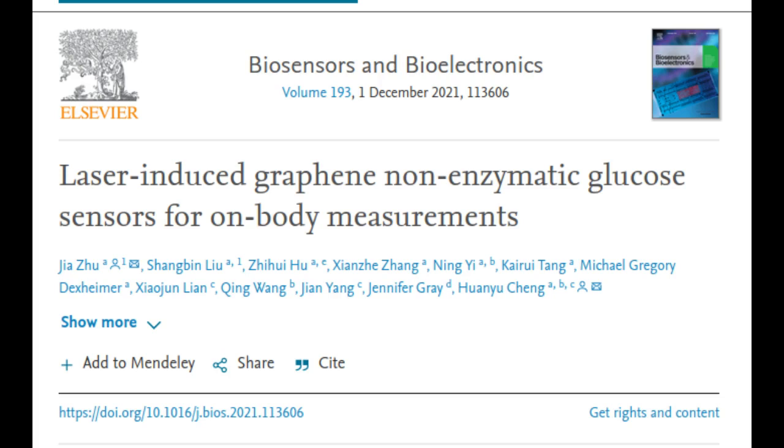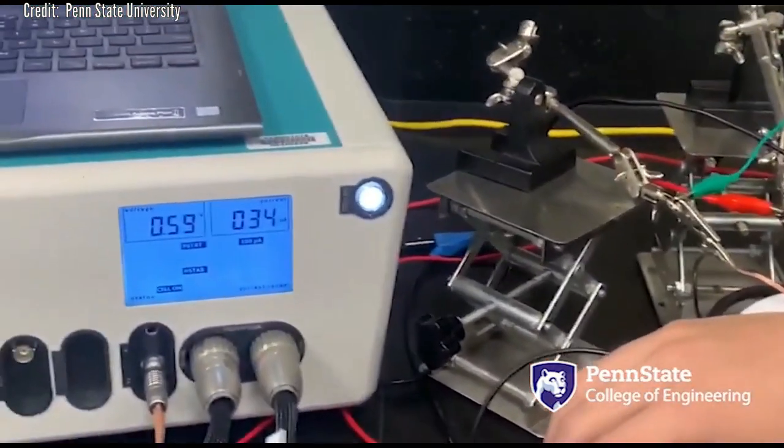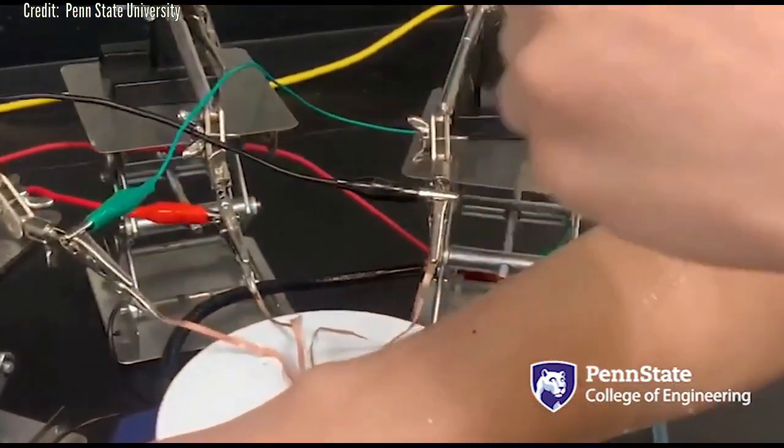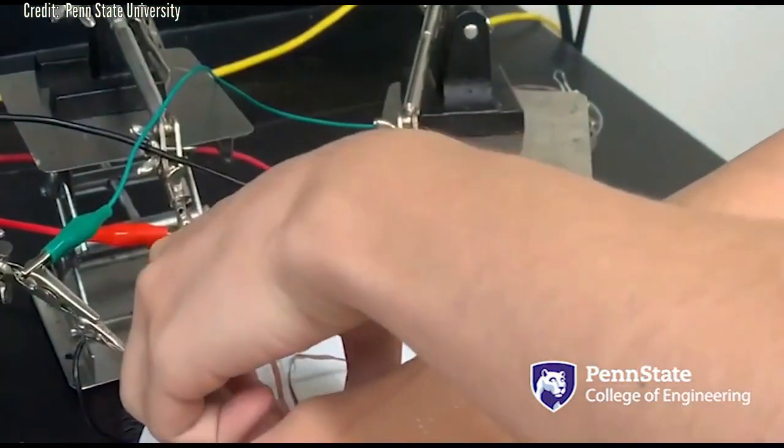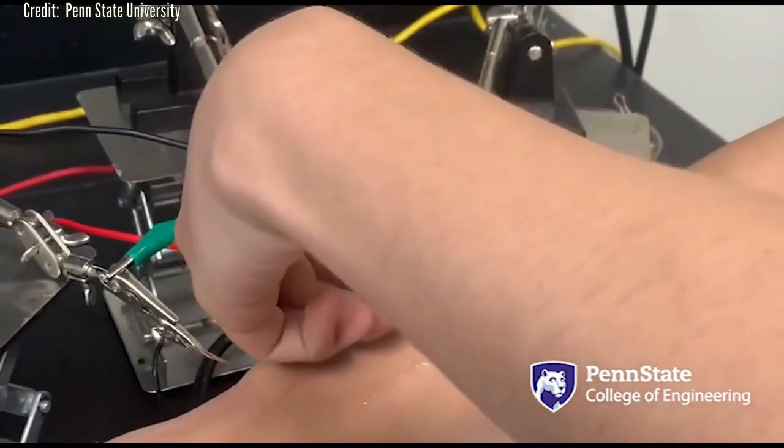The researchers constructed the device first with laser-induced graphene, a material consisting of atom-thick carbon layers in various shapes. With high electrical conductivity and a convenient fabrication time of just seconds, LIG proved to be an ideal framework for the sensing device, but there was a significant caveat.